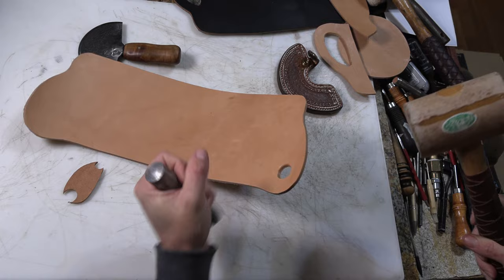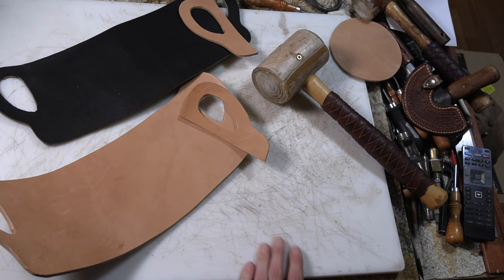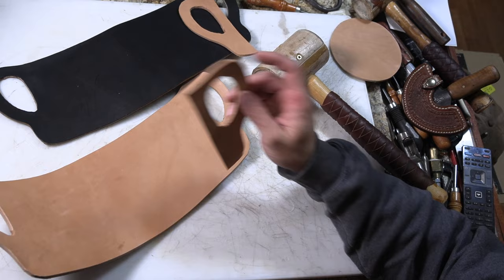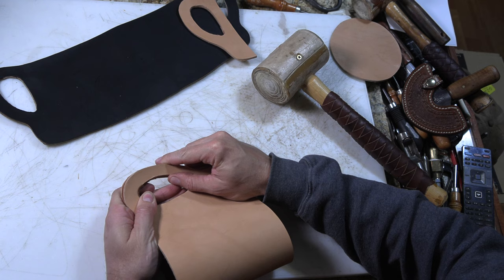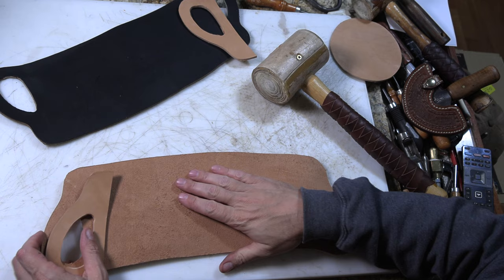Now let's talk about how to do the first steps of putting this together. I need to rough this up and glue these together, then put this spacer in between these two sides, and then stitch it. To do that, it's best to probably wet the center so we can get a good fold on it.